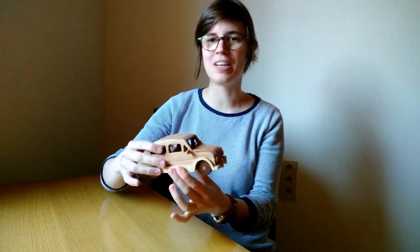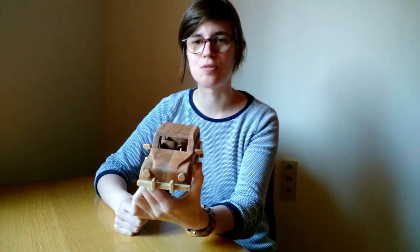Hi everyone, thanks for tuning in again. In this video I'll show you how you can make this Seat 600. In a future video I will make a caravan for it. Let's get started.